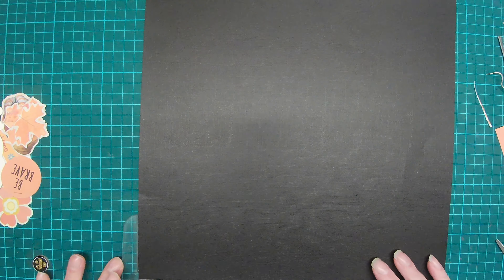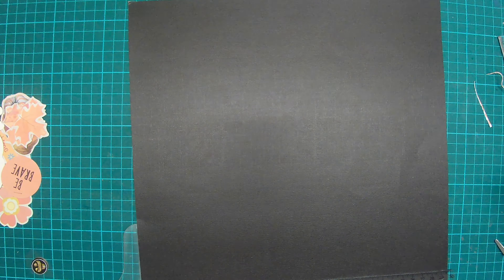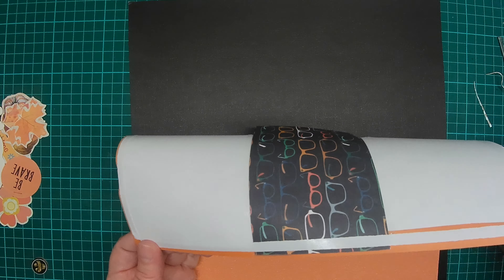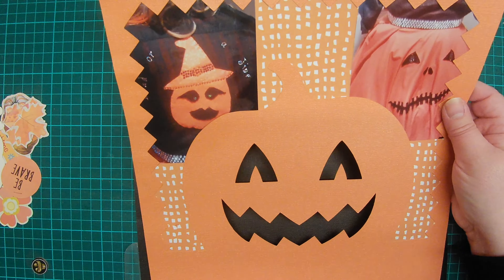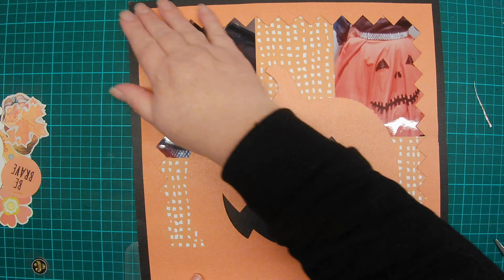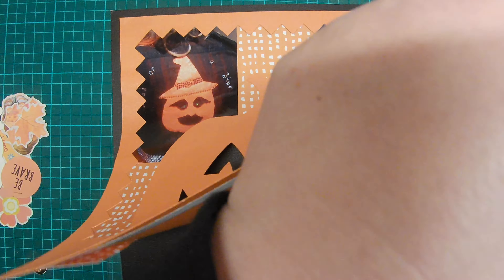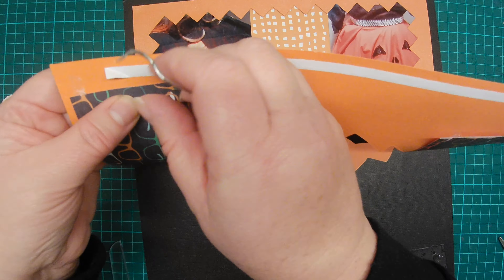You'll see I stuck double-sided tape around the edges of the cut file but haven't removed the backing tape yet because I just want to get the position right onto the black backing paper. Now I'm going to remove just the very top line of the double-sided tape, get the positioning right, then stick it down and remove the rest. This allows some degree of being able to move it without having committed to sticking the whole thing down, which can ruin your paper.